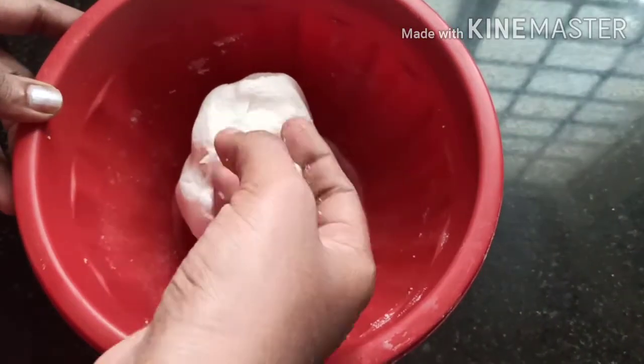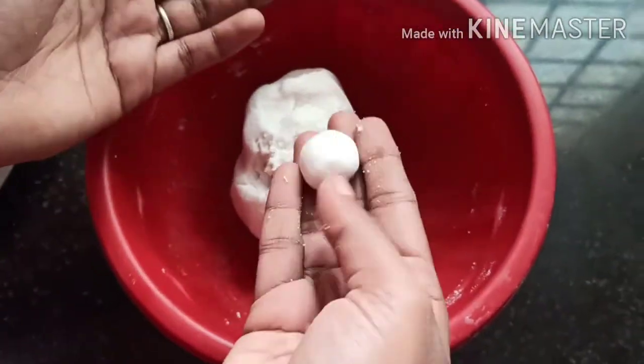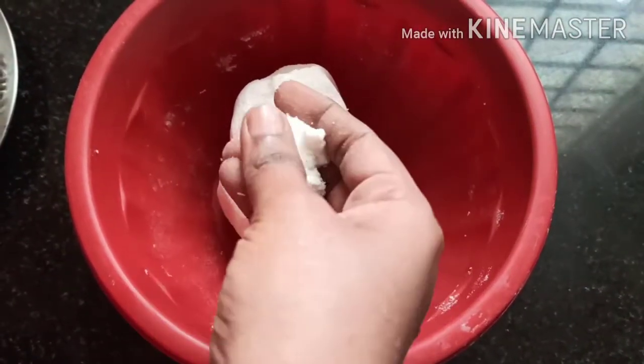Now we are ready to make the egg until the egg is ready. You can add some more oil and a little bit of egg. Mix it. If you have any taste, make it ready. This is how I will add the egg.